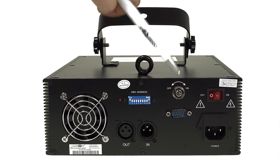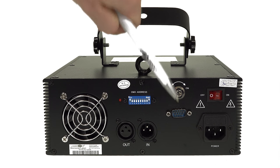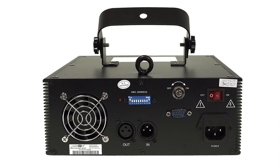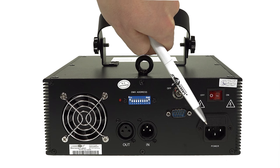The key switch allows for securing the laser against unauthorized access. The interlock connector can be used to connect an emergency stop. The power switch and the mains connection can be found here.